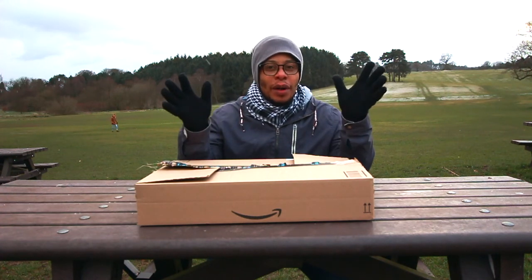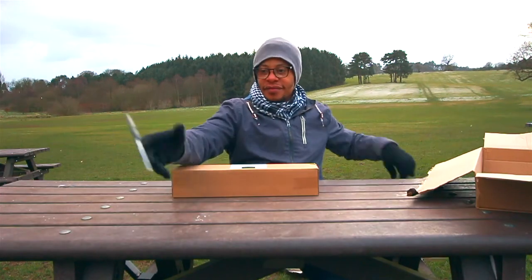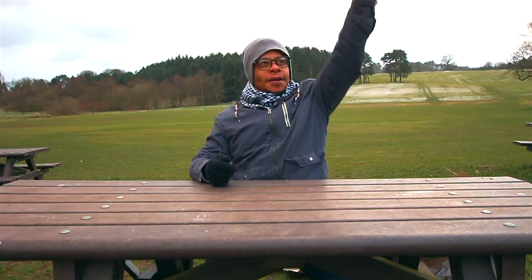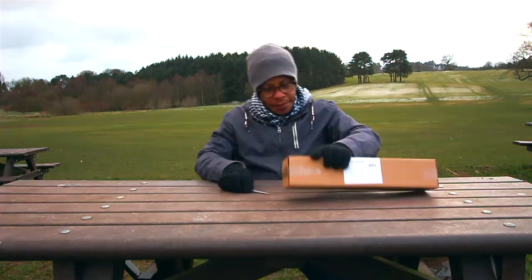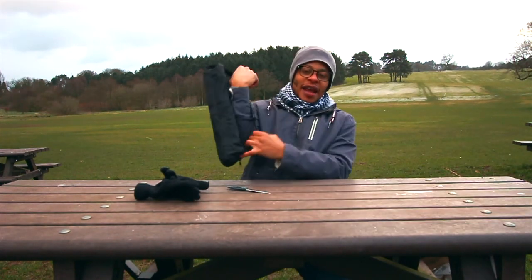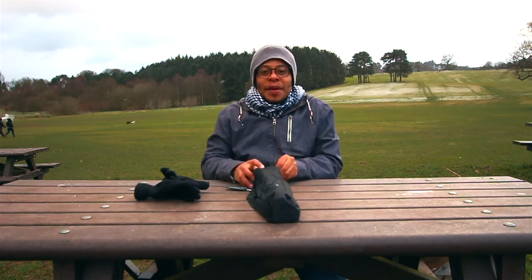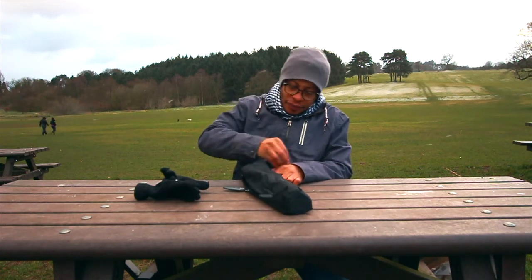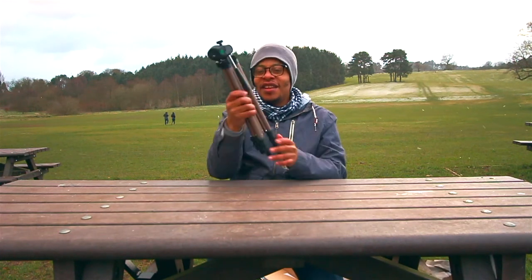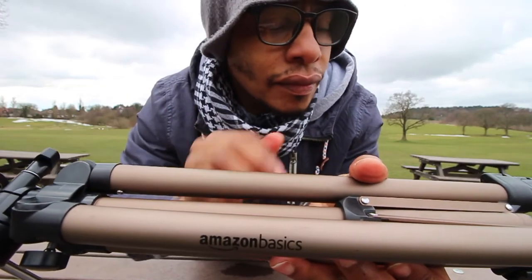This is what it is in this massive box — let's have a look. Thankfully it's not as big as the box suggested. It comes with a nice little carry case bag. Let's unzip it and see what we've got. Look how small that is — this is so light. Amazon Basics.